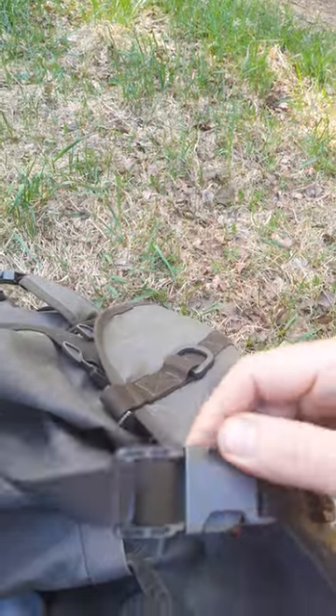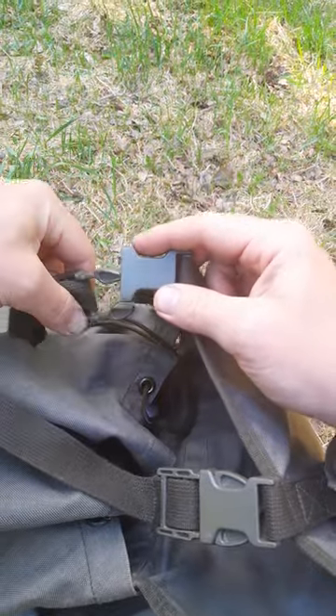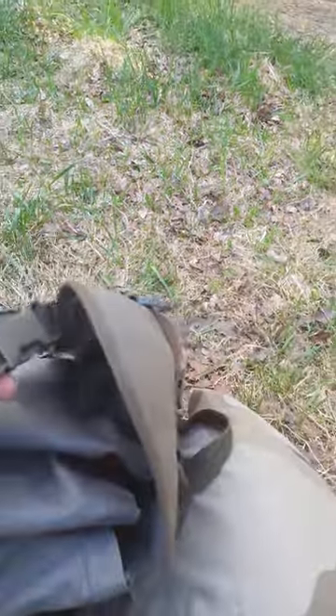German Army military surplus buckle — how to get from this unadjustable to this one, nicely adjustable. Need a screwdriver.